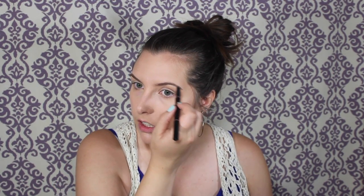I'm going to do my brows real quick. I'm going to use the Anastasia Beverly Hills Brow Definer in Soft Brown and then set that with the Benefit Gimme Brow.